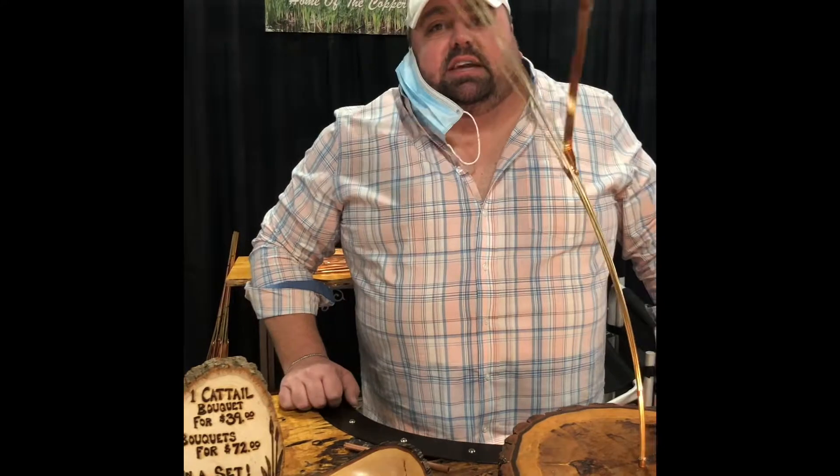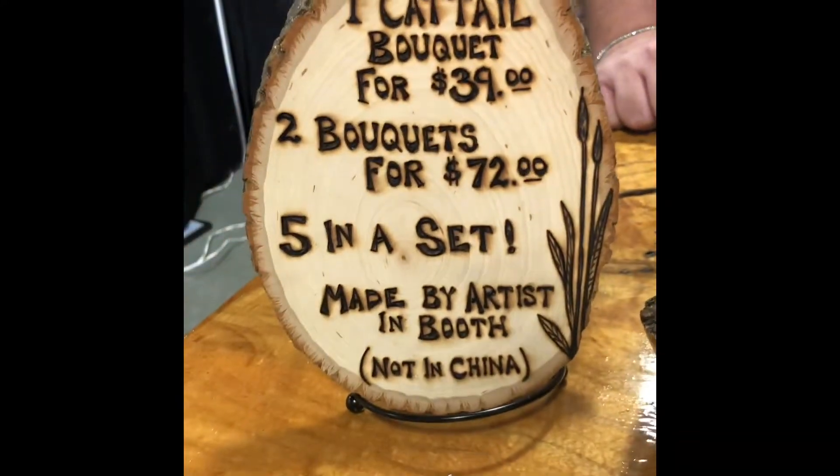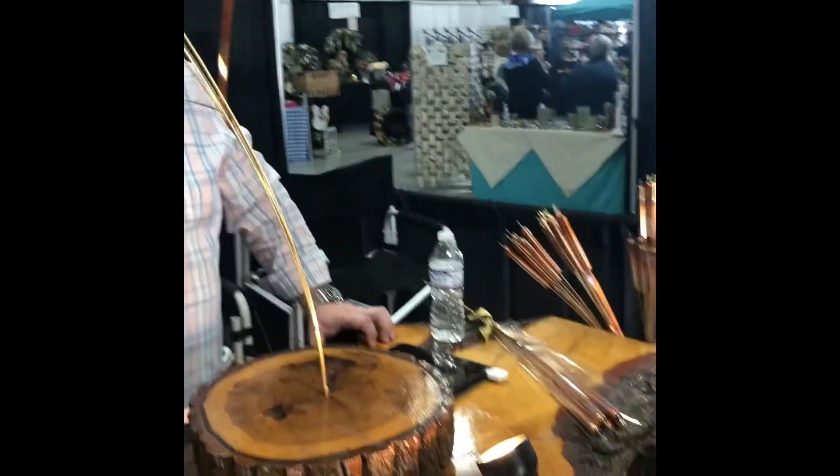We use them with a lot of decorators — a lot of landscape guys buy these to put in gardens for people. Right here is the price, everybody. Come out to the Montgomery County Fairgrounds and pick one up today. If you come out today, I will offer you $5 off on a double pack — so $72 minus $5 — or I'll give you $3 off a single one if you come out and mention the ad.